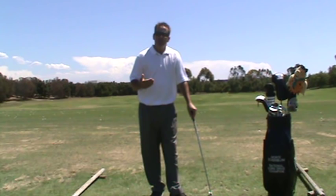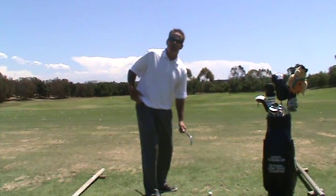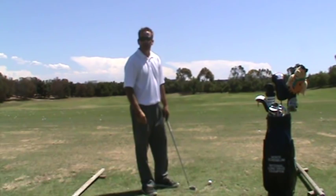A proper takeaway involves three independent movements that you want to coordinate. I'm only talking about from the waist up — obviously there's hip turn, but if you make the proper movements with the upper body and don't restrict the hip turn, generally speaking the hips are going to go in the right place. So here are the three movements involved in a good backswing.